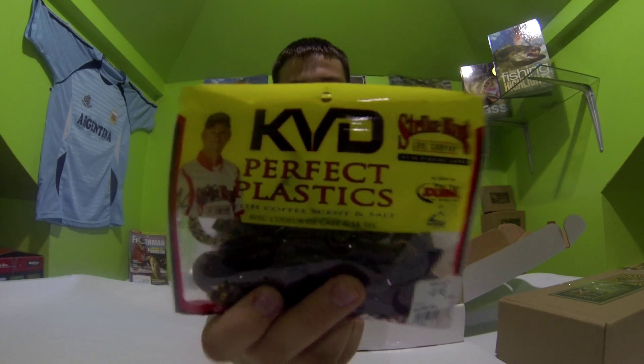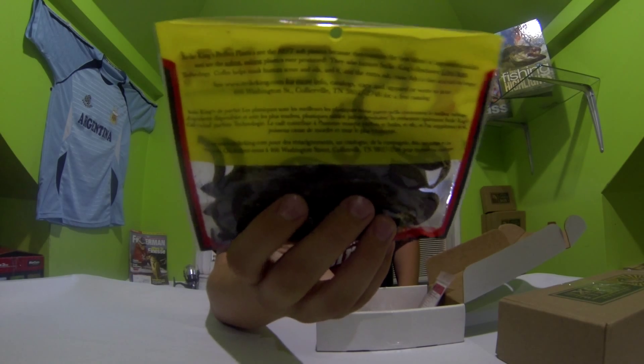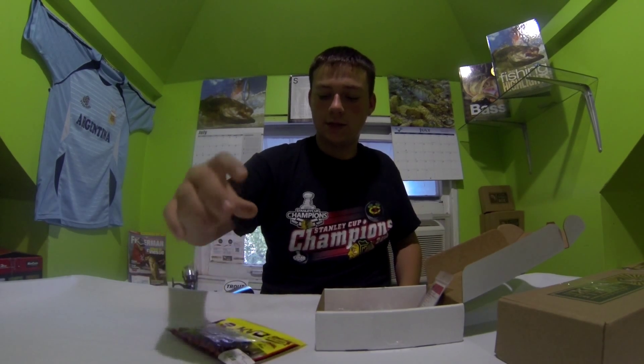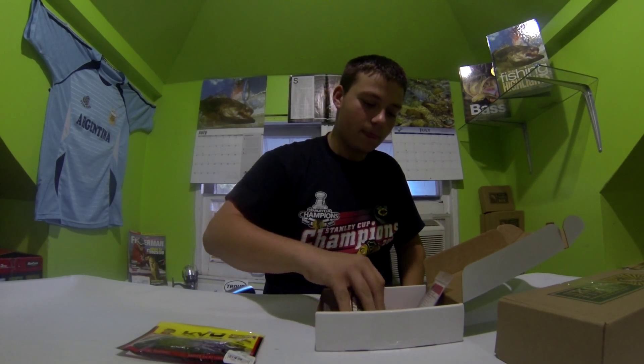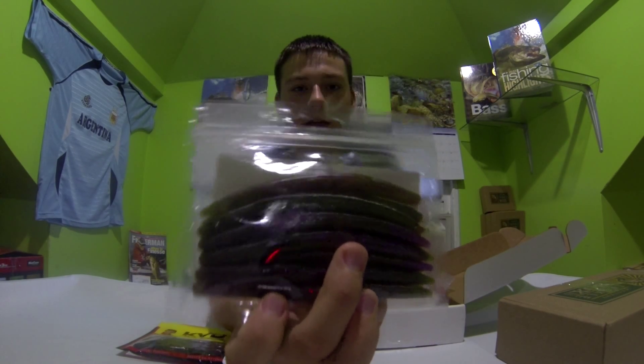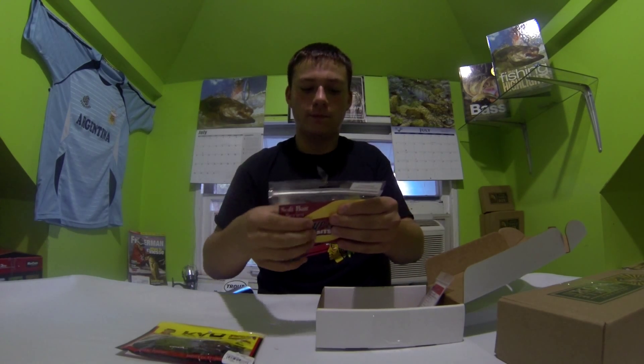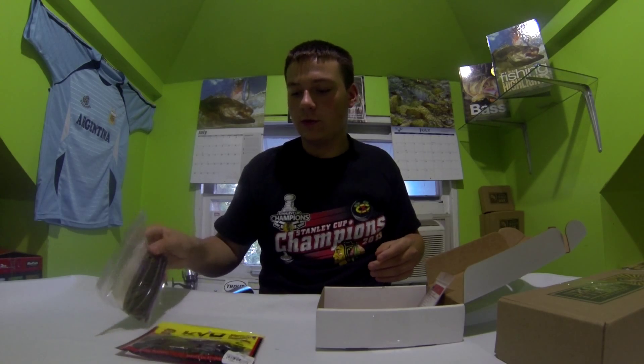The first thing from the bait shop is KVD Perfect Plastics 4-inch Game Hogs. These are really nice — they have really nice action and I really like these plastics. The second thing are these Weapon Maks 5-inch sinking worms.